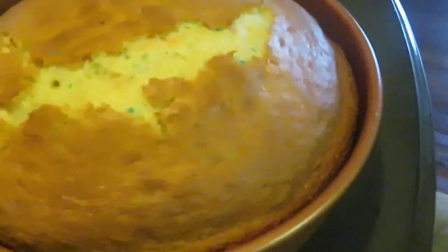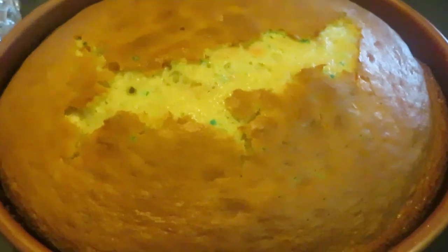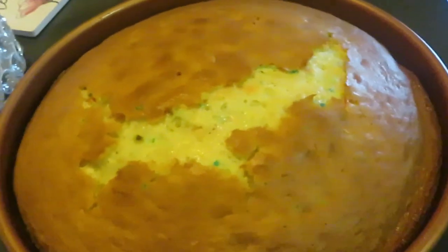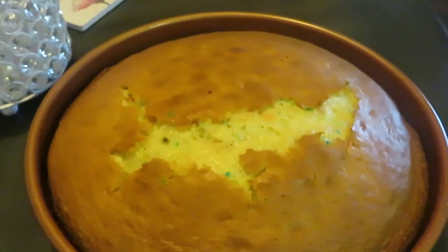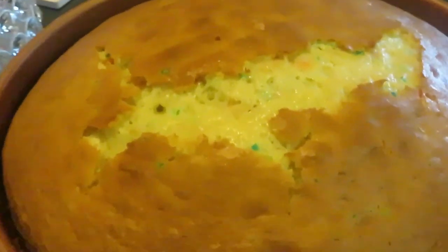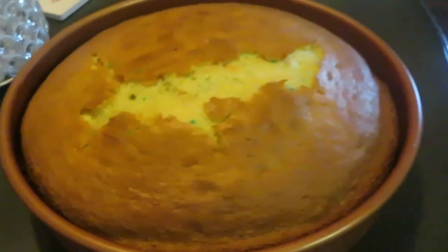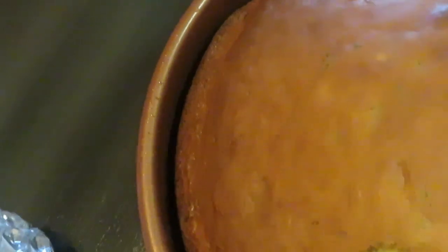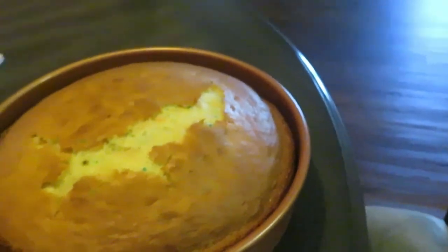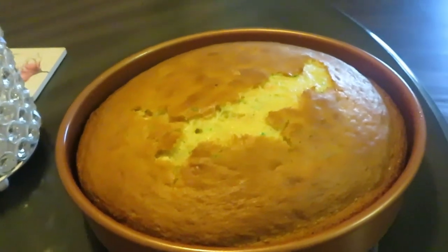I just pulled our sprinkle cake — our razzle dazzle pizzazzle cake — out of the oven! Oh yes, it smells so good. The whole house smells like a candy store. It's nice and hot. I'm gonna let it sit and cool off. Look at that — the cake just busted across the top, filled with so much goodness! And see, when you spray your pan, the cake just lifts right out — it's not even stuck to the sides.